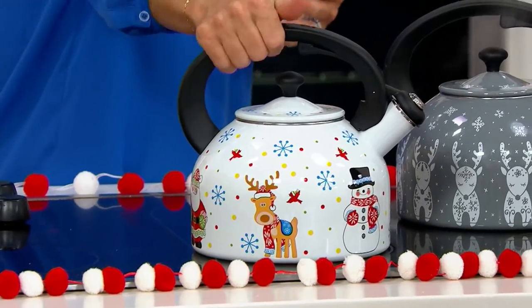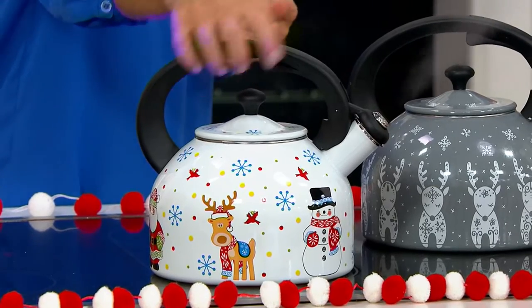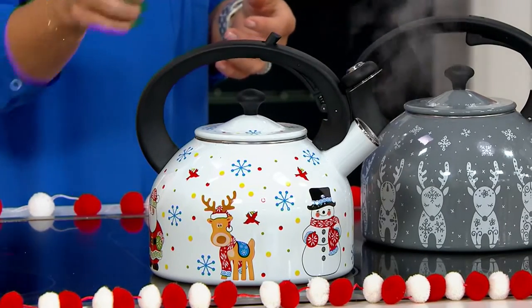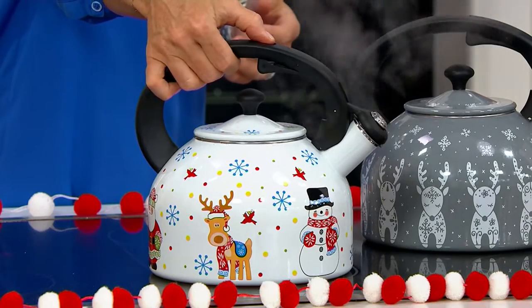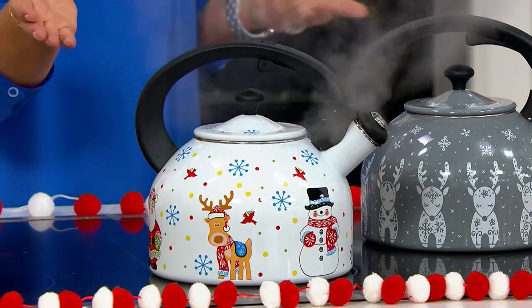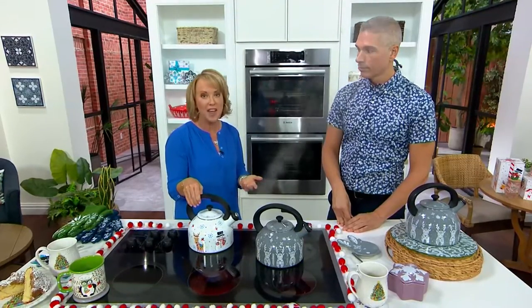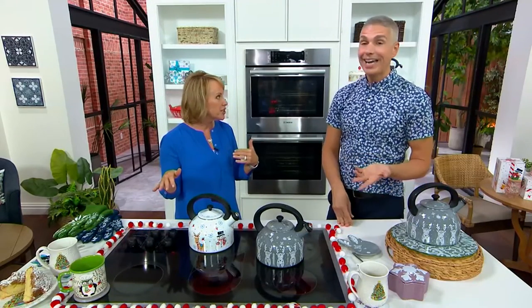Nice, oversized, cool-to-the-touch handle. You're hearing that, you're seeing the steam come out, you're hearing the whistle. That trigger opens it and locks it in place, then pushing it down to unlock it. Like a holiday tea kettle, something that you can leave out on your stove top that just has that nice decoration — it decorates your kitchen.